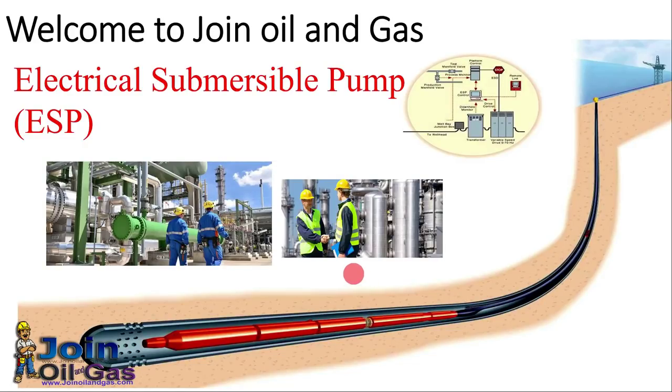Hello, oil and gas professionals, welcome to this YouTube channel. In this video I will explain the parts and components, operation, and working principle of the Electrical Submersible Pump (ESP). ESP is an artificial lift method used in enhanced oil recovery.